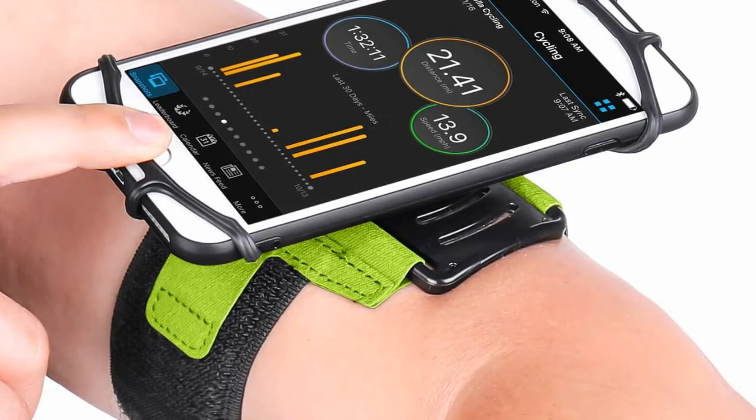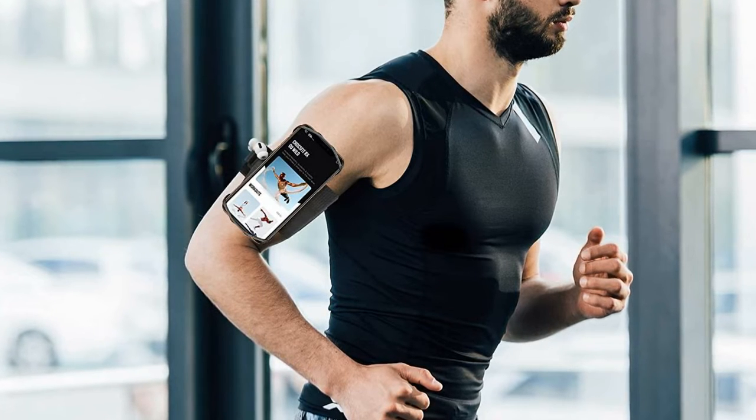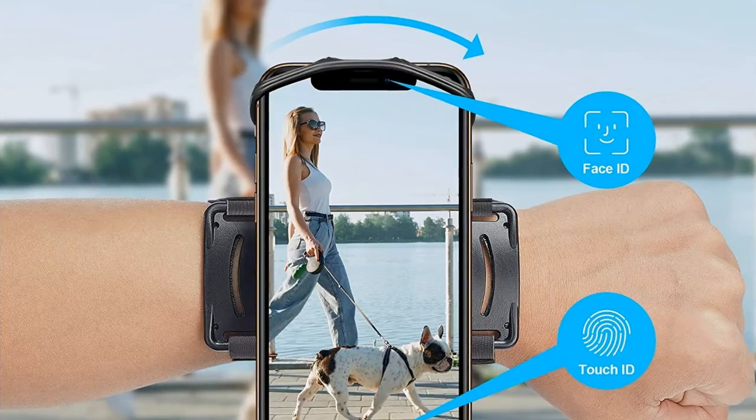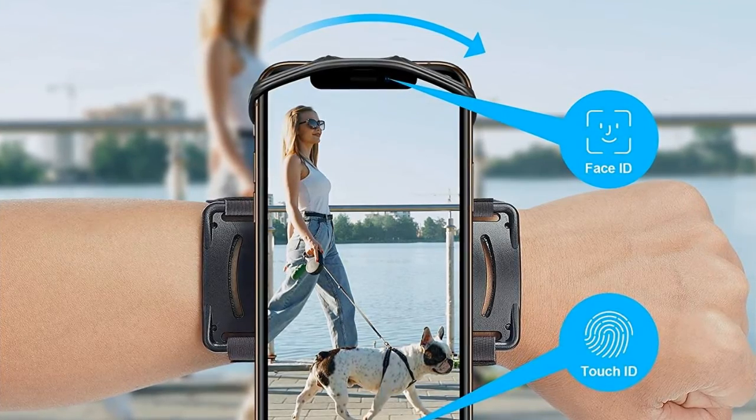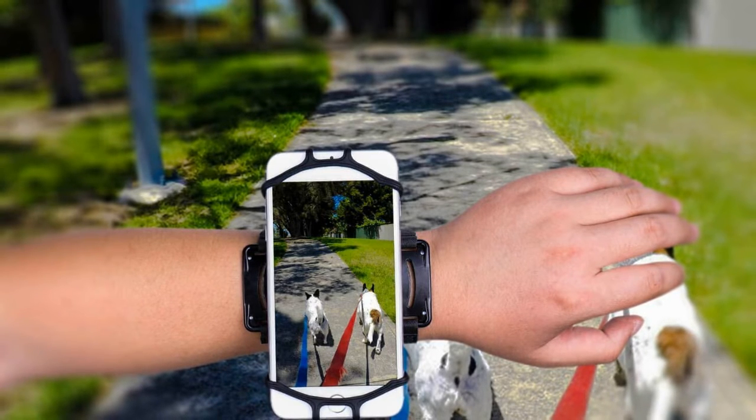Upgraded fit: a super flexible strap fits larger, stronger arms up to 16 inches. You shouldn't worry about finding a perfect fit, since this sleeve bag comes with two slots and an adjustable velcro strap fastening to fit any arm size from 9 inches to 16 inches, including kids, women, men, and athletic runners.